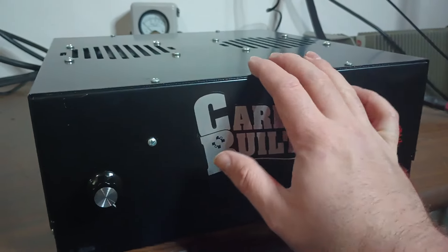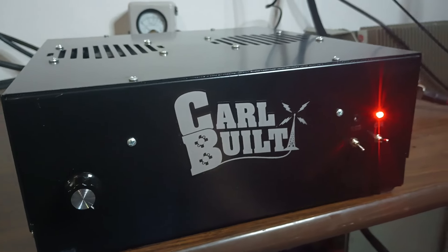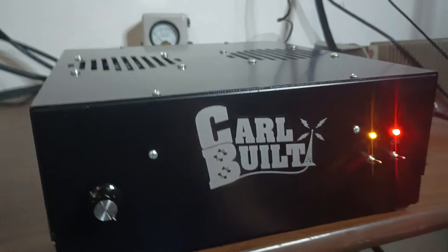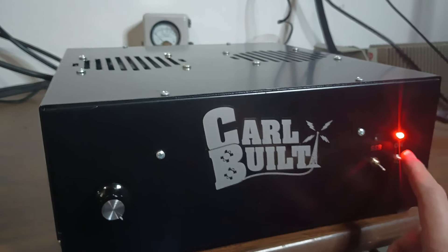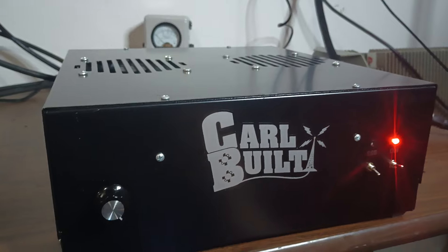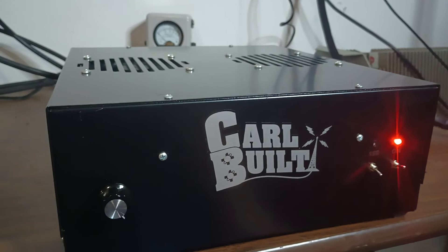In my opinion, on these, about 1800 watts is about the max reasonable output. Some people drive them to 2KW, but I don't really recommend it myself. 800 watts average, 1800 PEP — that's really plenty for one of these.